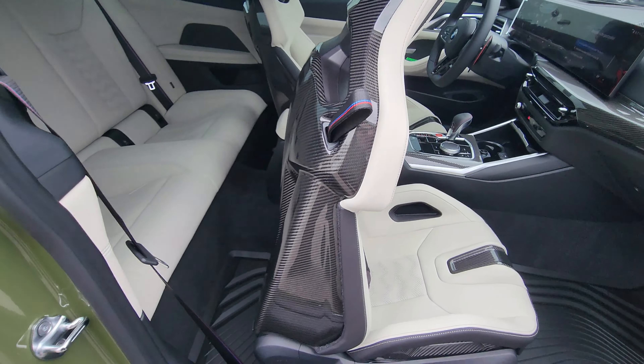We have the new LCI steering wheel with the 12 o'clock marker in red, flat bottom, M tricolor stitching, carbon fiber on the steering wheel with M1/M2 config buttons, and carbon fiber shift paddles with red grips on the back — that's awesome. We have head-up display, all the self-driving and self-parking technology, garage door openers on the underside of the rearview mirror, and a beautiful black headliner up top.